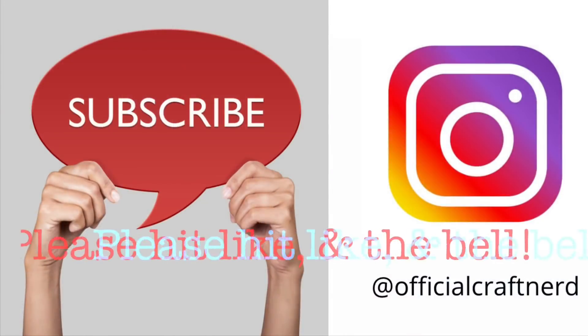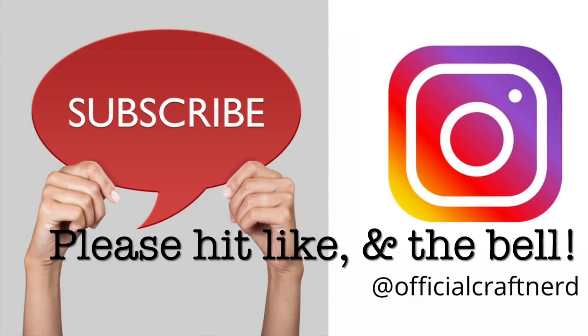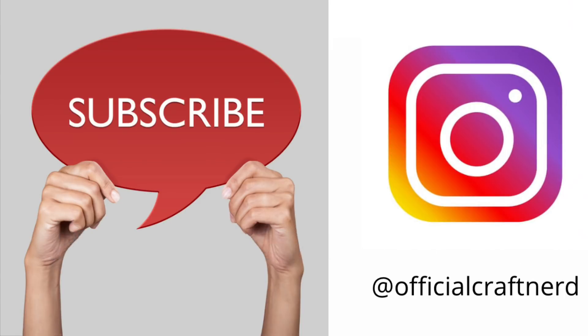I've got to do a shameless plug for myself here. If you like what you see, please hit that like button below, make sure to hit that subscribe button if you don't already, and hit that notification bell so you can get notified every time I upload new content. And of course, follow me on Instagram — I'd love for you to say hi to me there. I am on as Official Craft Nerd, so check me out.